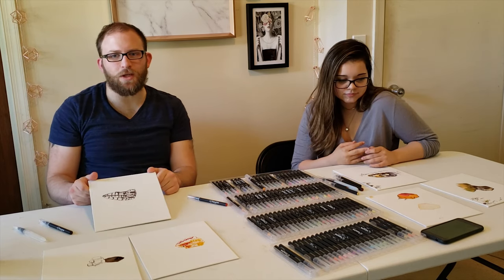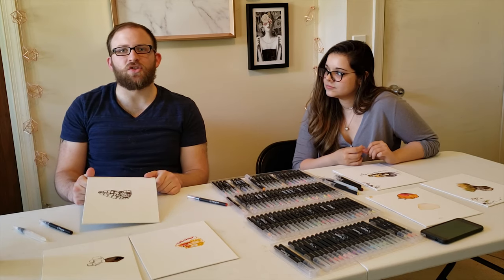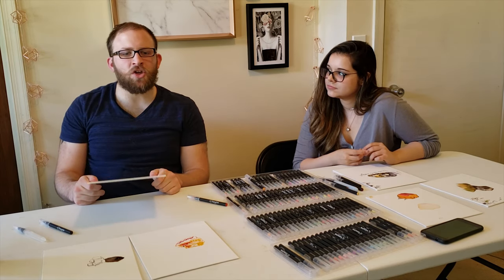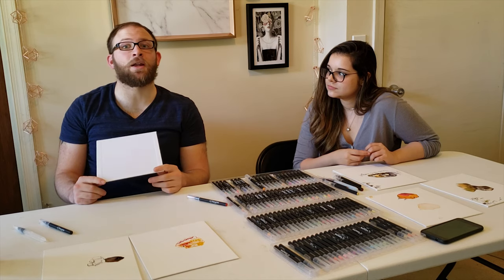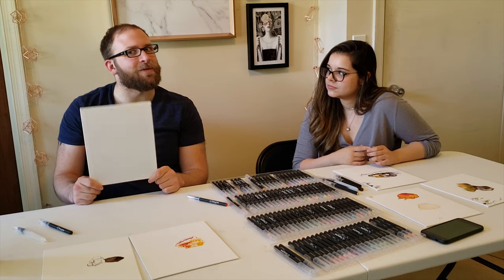Make sure to join us on Facebook, Twitter, and Instagram — all down below. Subscribe and see ya!